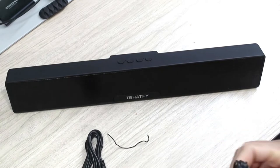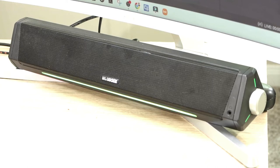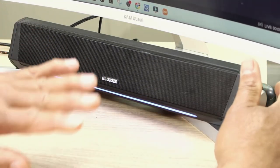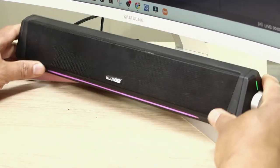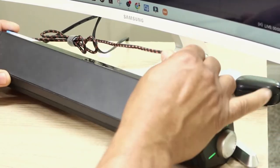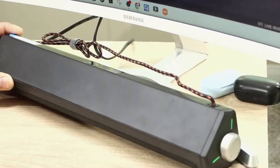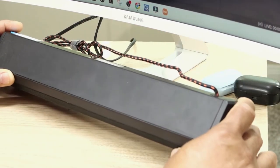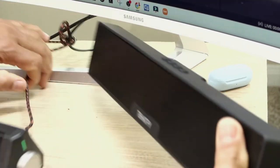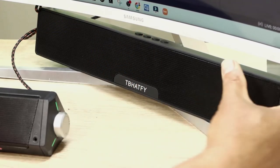We're going to switch this out for the one I have on there right now. The current one is really nice — it fits right underneath the monitor, controls on the side, headphone jack at the front, and it's connected at the back with one cable that goes directly into the computer. So we're going to take this one out and switch it with the new one.